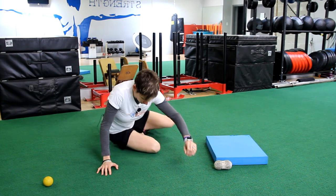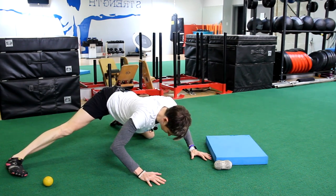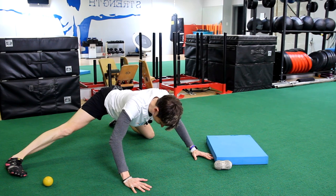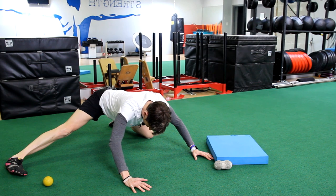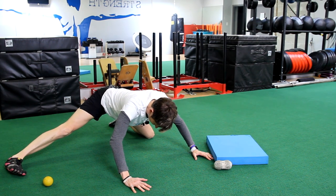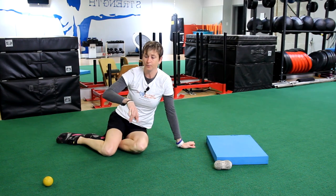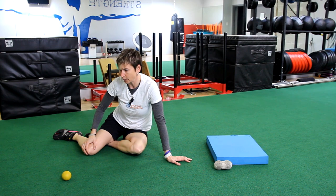Put away the lacrosse ball and start with a half kneeling groin stretch. Keep your torso forward and feel a nice stretch on the inside of your thigh. Hold that for 30 seconds, then rock back and come forward — make it a little more dynamic. Do 10 reps, then switch to the other side. So: 30 seconds lacrosse ball, 30-second hold, 10 each way for the rock back.